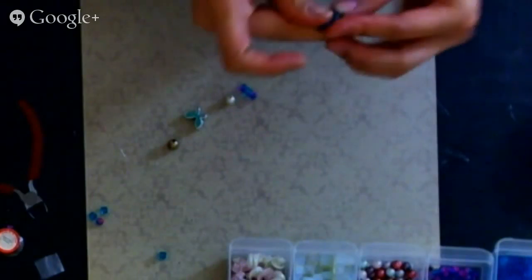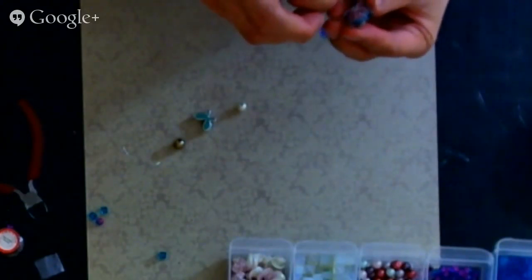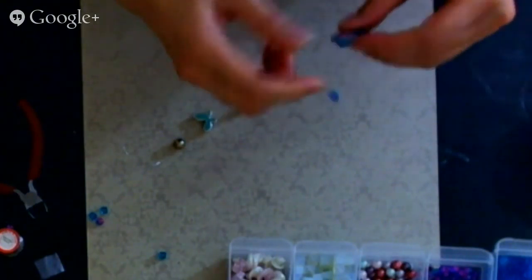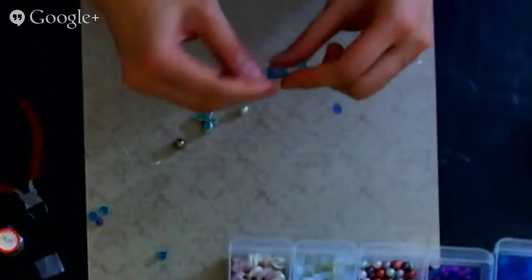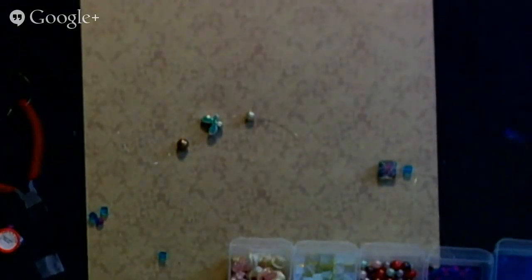Look at this — I got this super nice bead and it looks like it's 3D, like it's in an aquarium. I don't know if you can see it, it's so pretty. And this is a bead I could definitely string. I don't think they sell this bead because it's the handmade type. Look — it's kind of transparent, it's so pretty.